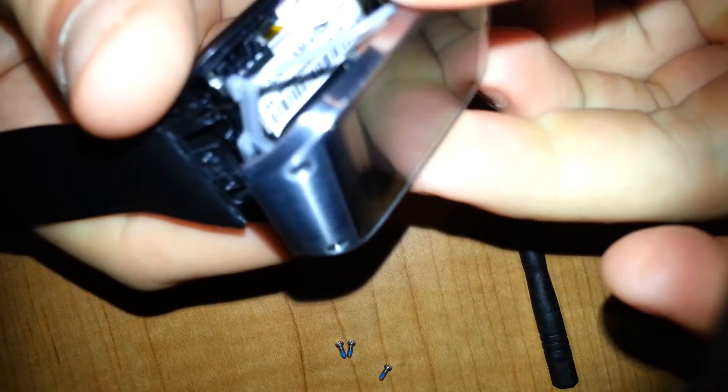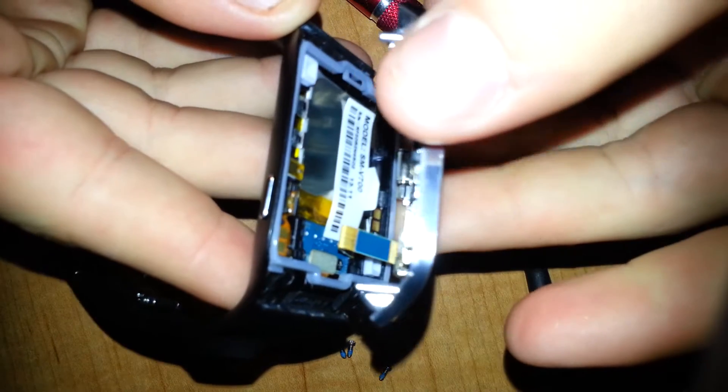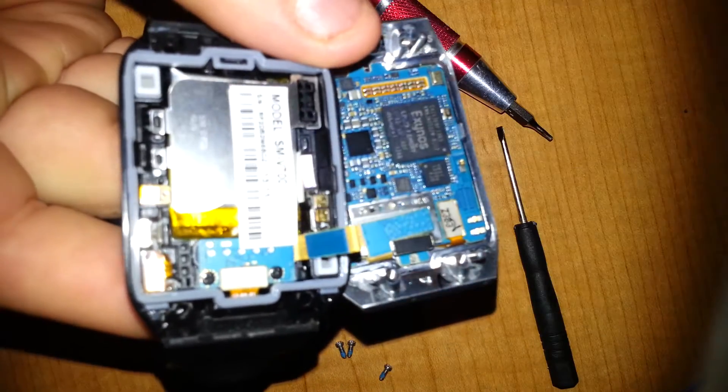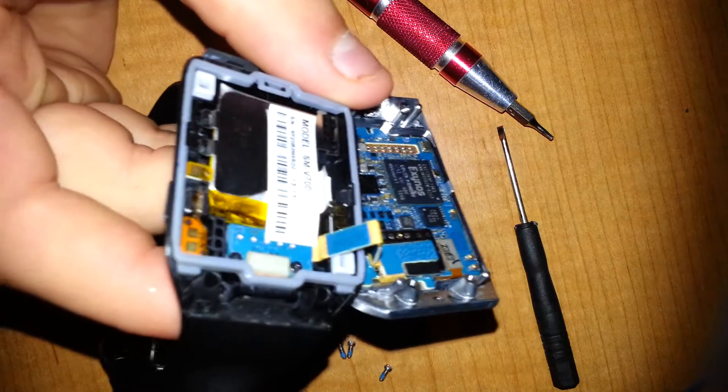You are clear to move the screen. You want to be careful, though, because when you remove the screen there's going to be a ribbon cable. Make sure that does not get torn.